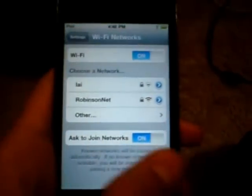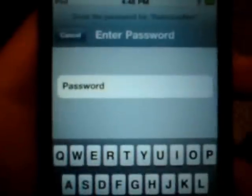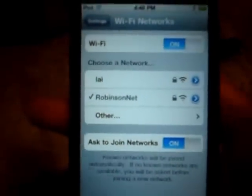After you do that, go on your iPod and search for Wi-Fi. As you can see, I'm getting my Wi-Fi from my modem right there — it's three bars. I just enter my password, press Join, and we are on. We'll test that on Safari.